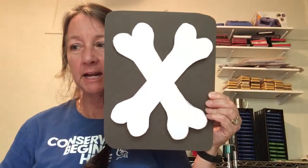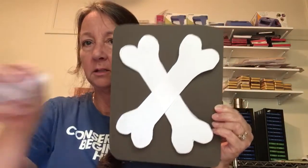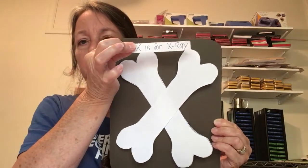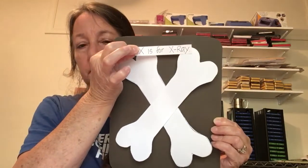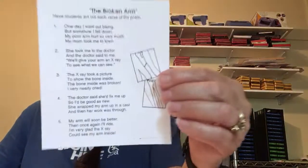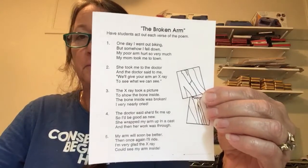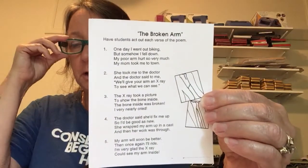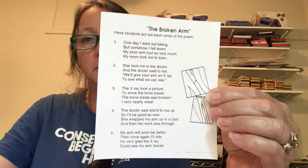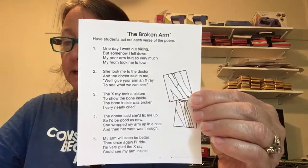Then we put a little label on it that says 'X is for x-ray.' I'm going to read a little poem called 'My Broken Arm.' You can pause it to look at it, and they can even act this out — so next time you play it, they can act out some of the verses.